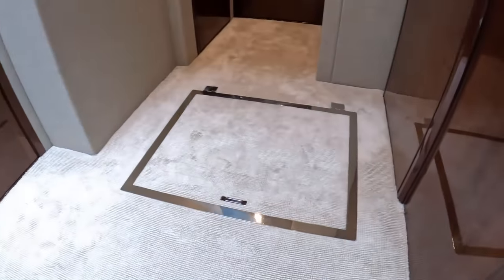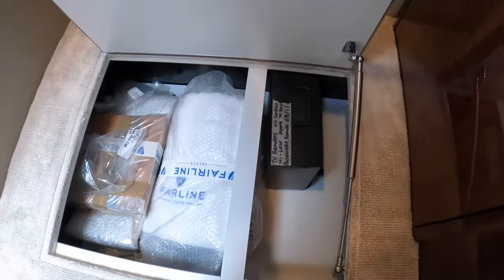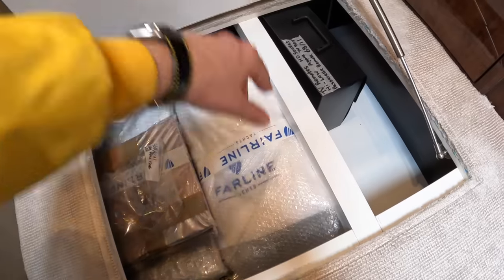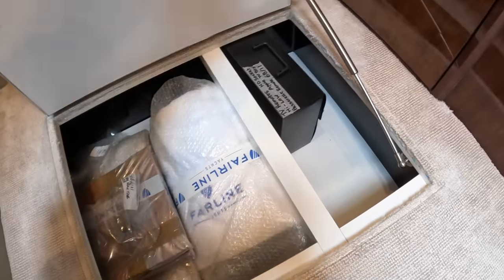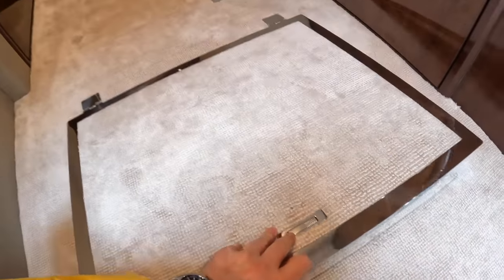That one is storage, but you can lift that panel out and get to more of the engineering spaces underneath. Even here they've put a gas strut on it to hold that up — it's all in the details with these.